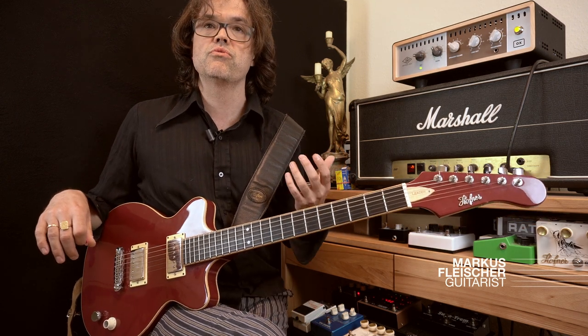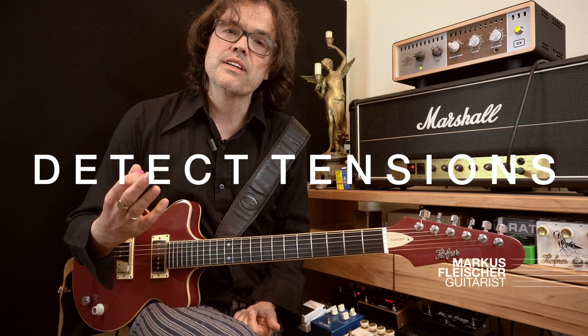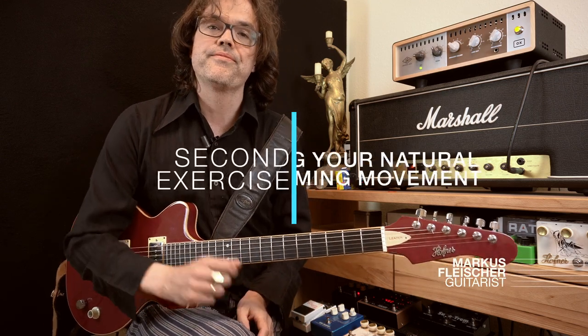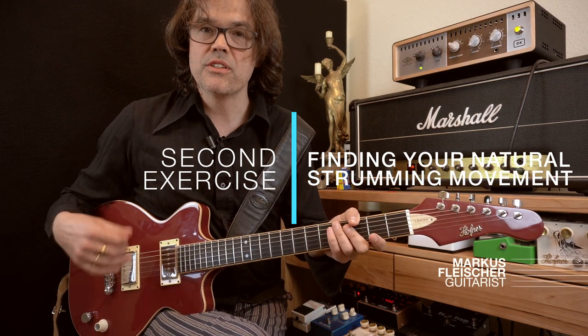You can also just do this to relax your hand and to detect tensions you can get rid of. Try to take a break to relax your hand once in a while, observe to get a neutral sense of how it feels relaxed, and try to bring some of that relaxedness into your right hand technique.